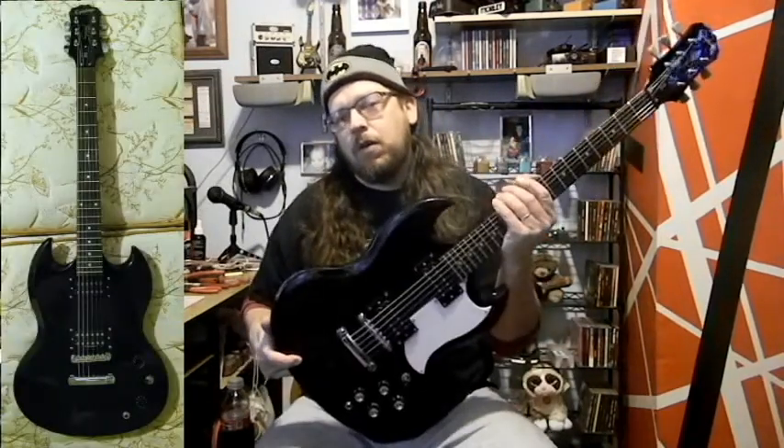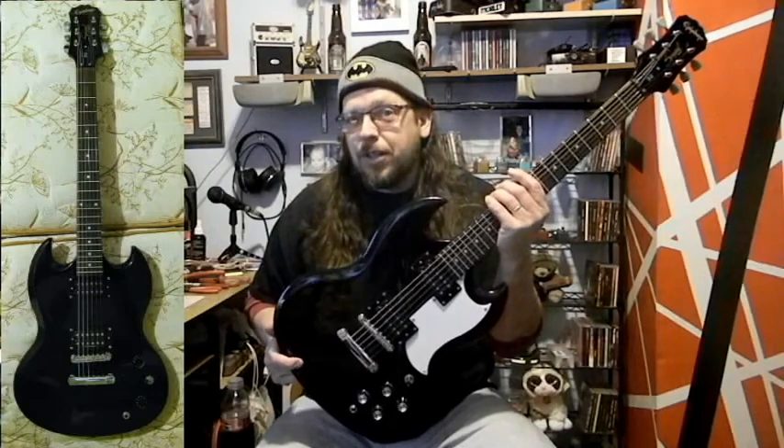As far as the back is concerned, that's the only way you can tell I upgraded it. I'll throw a picture of what it used to look like, but this is what it looks like now — like an SG should.